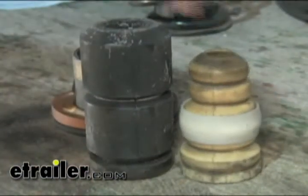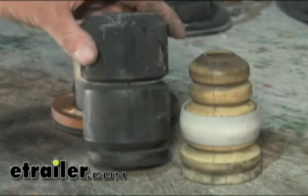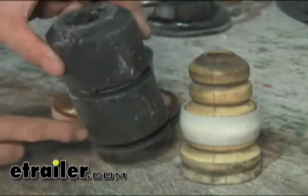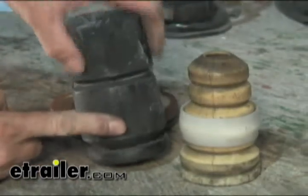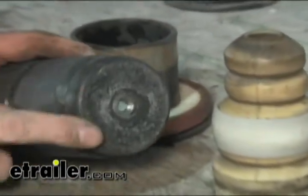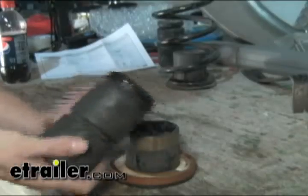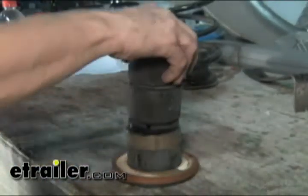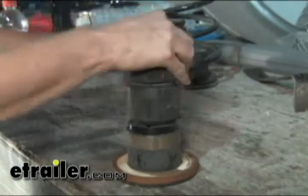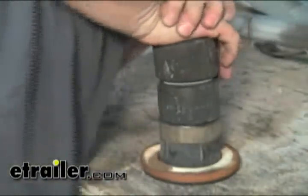Here's a comparison of the original and the Timbren product. This one is already assembled — it's got three components: obviously the spring itself, a rubber component which fits into the cup, and the nut and bolt assembly on the inside. It's a simple matter of pushing this back in there — it's a friction fit, but it seems like a tighter fit than the original, so it's a good idea to lubricate it with some soapy water before shoving it into place.